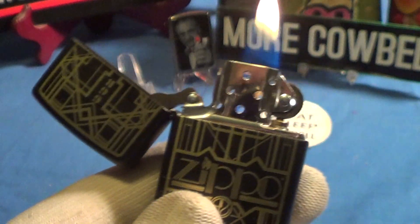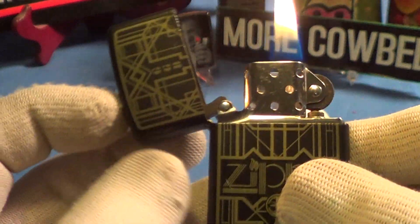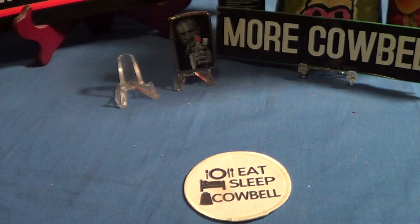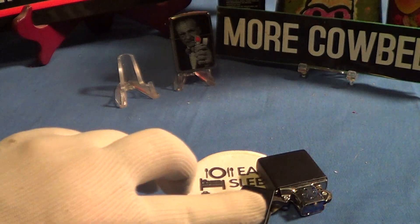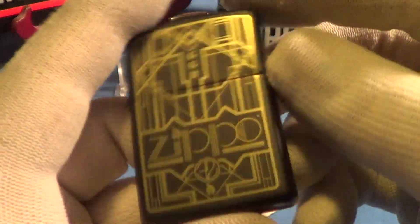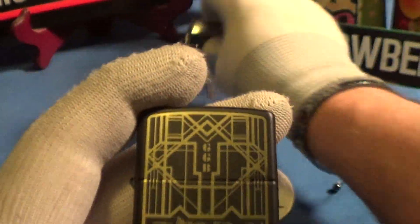It lights up just fine and has a real good sound. Let's do a drop test — a lit drop test. Good bounce, stayed lit. Let's try another one. It passes the drop test nicely.